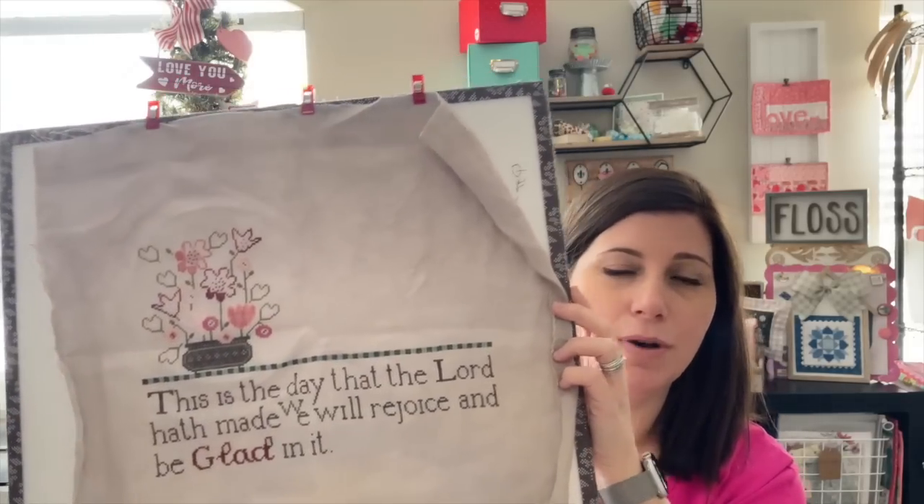My goal is to get This Is the Day finished before the end of February. I want to work on more of it this week and then maybe pick up some SALs. I also wanted to mention — a lot of people messaged me that I forgot to stitch the O on my Brickhouse Sampler. Thank you so much — I really appreciate that because I would have mounted it and finished it and then realized. Thankfully I was only pinning it so I can take it off and stitch it. I have a frame on order for the Brickhouse Sampler and hopefully it comes soon so I can show you the finished piece.